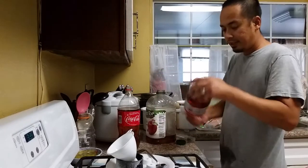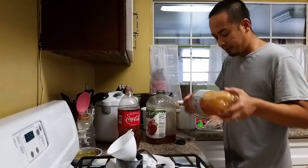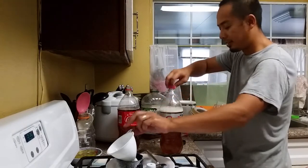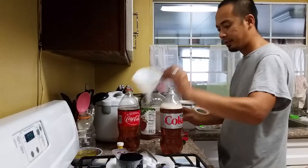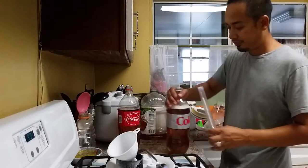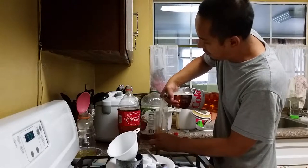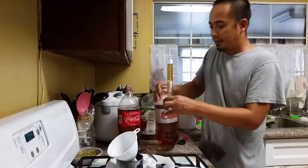Let's go ahead and shake up all the sugars so everything mixes well. I'm also going to go ahead and get a hydrometer reading, so I'll grab a sample and fill it up a little bit, then pour just a little bit in here so we can get an initial reading from the cider.